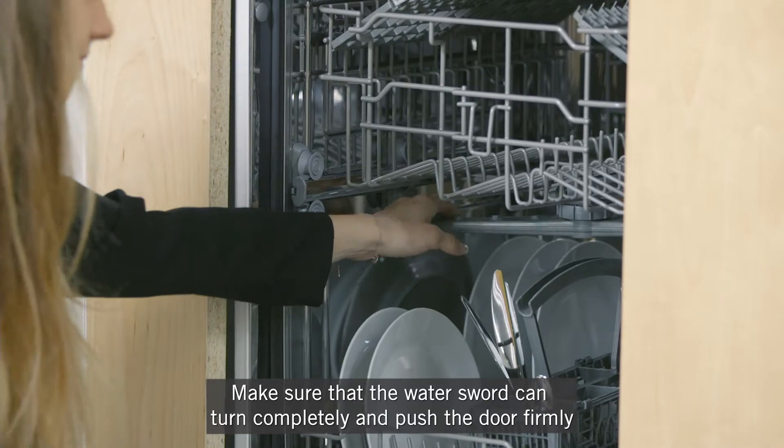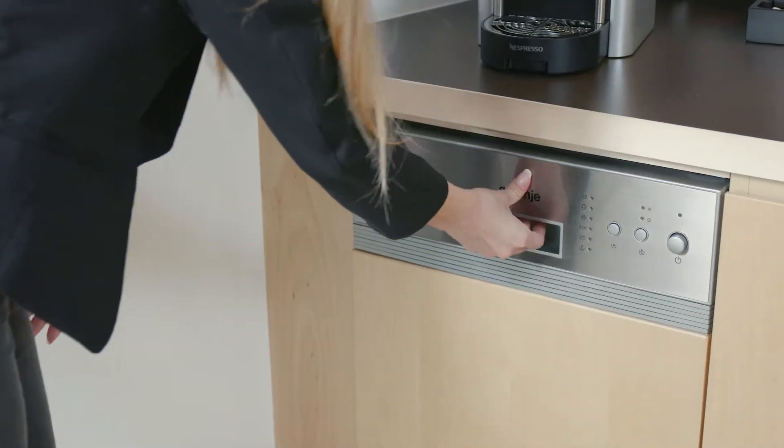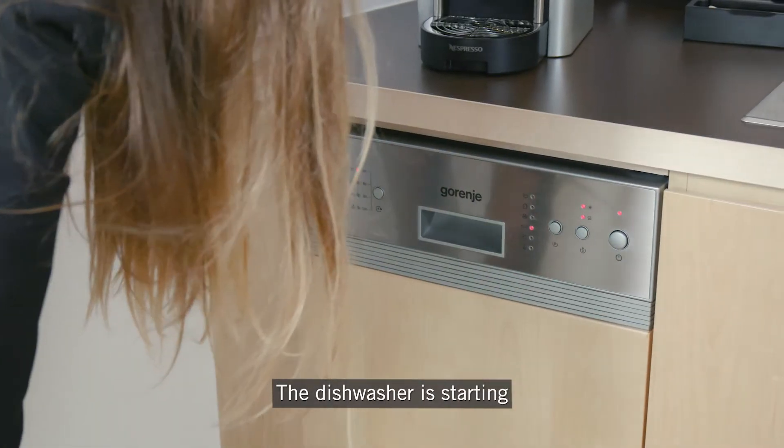Make sure that the water arm can turn completely and push the door firmly. Switch on the dishwasher, choose your program and press the program button. The dishwasher is starting.